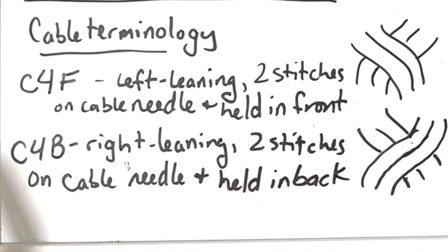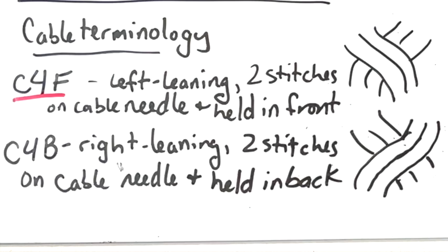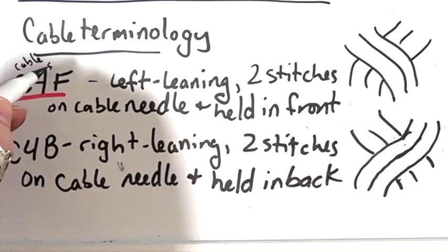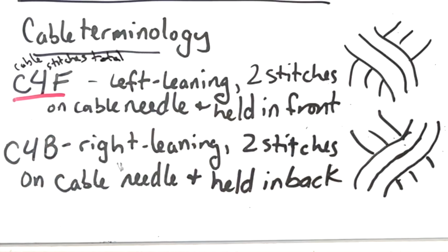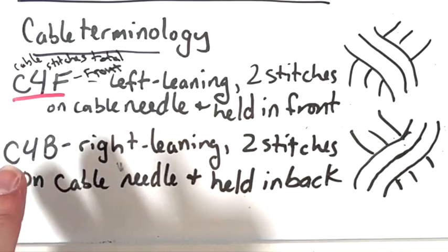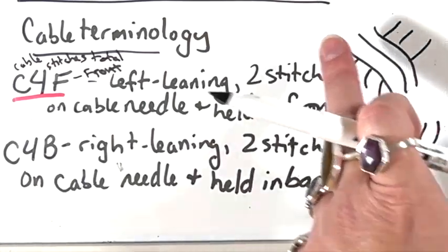Now some basic cable terminology. Most patterns will use something like C4F — it is a cable using four stitches total, and the first two stitches are going to be held in front. That's a left-leaning cable. Two stitches on the cable needle will be held in front, and when you hold them in front and knit them, you will have a left-leaning cable.